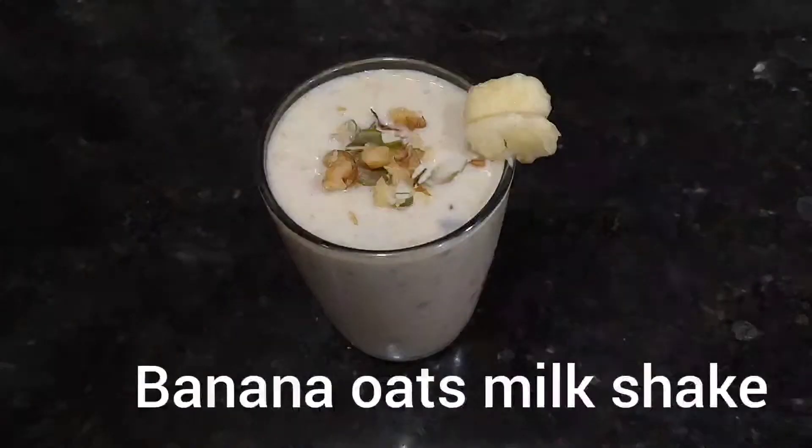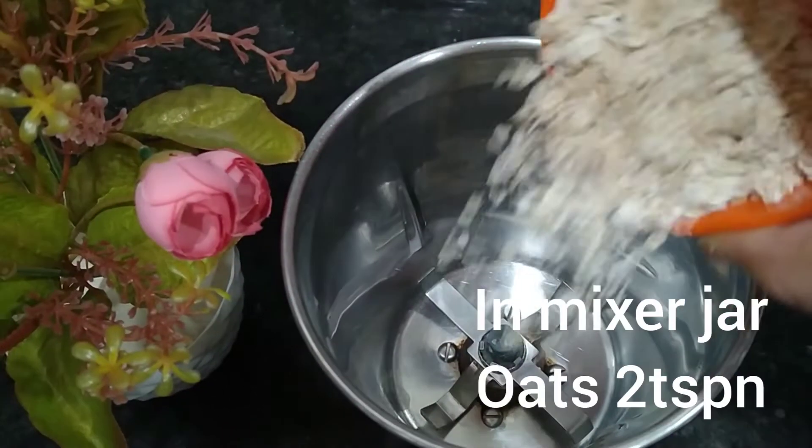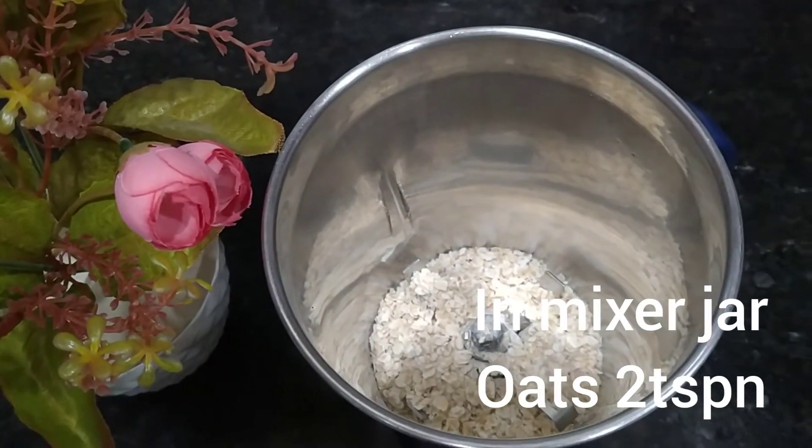Today, I am going to make a weight loss recipe. I am going to mix a banana and oats, and make a mix jar.